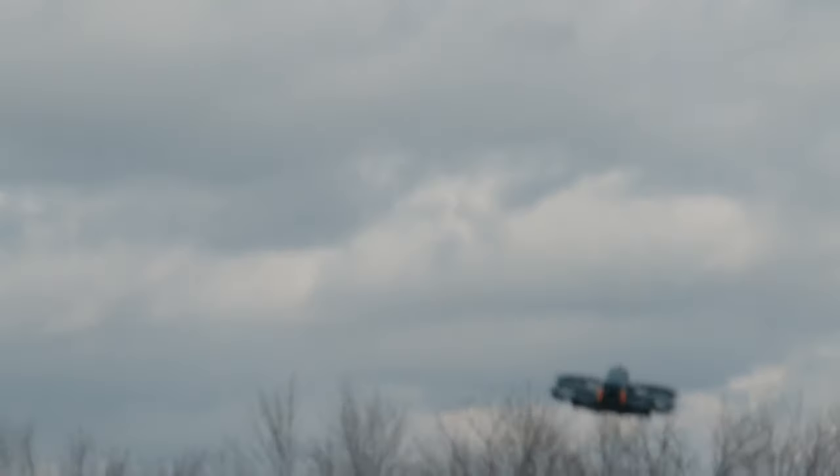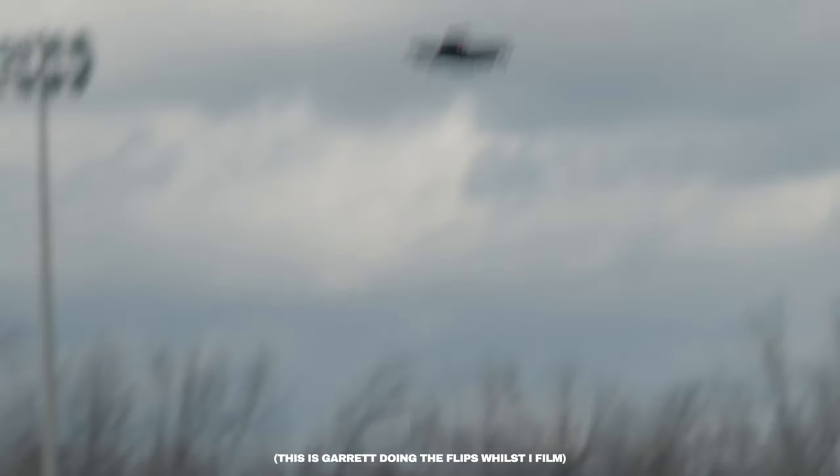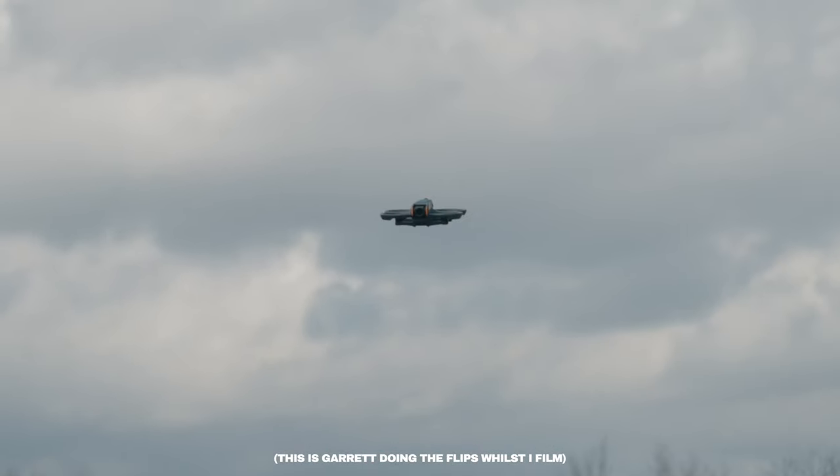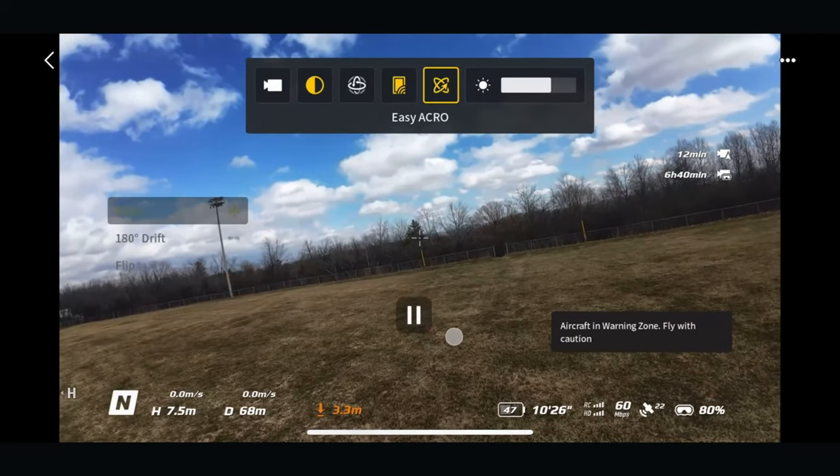Now with the Avata 2, there's a new mode when you're using the RC Motion 3 joystick called Easy Acro. It means anybody can do flips and rolls. Let's take a look at my experience using this for the first time, and then Garrett's Easy Acro.